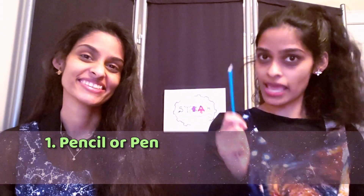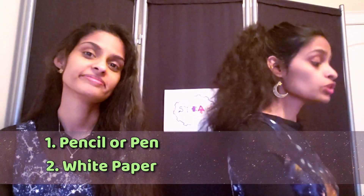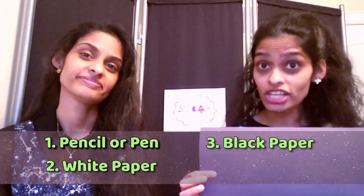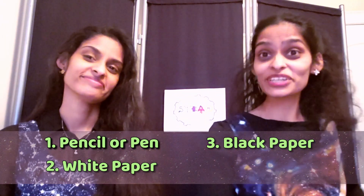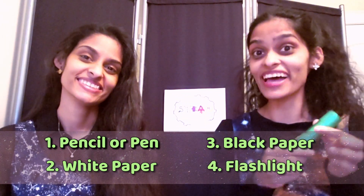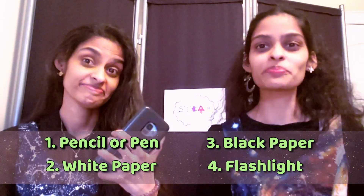And all you need for that is a pencil or a pen. You'll also need a piece of paper like this. You'll need a piece of black construction paper, or any black or dark background like that. And the last thing you're going to need is a flashlight or any other light source — actually, the light on your phone works pretty well!